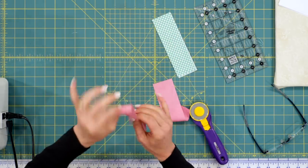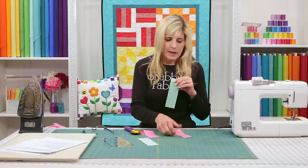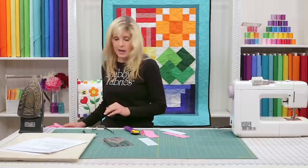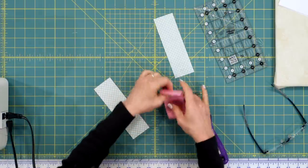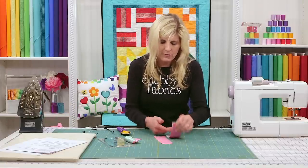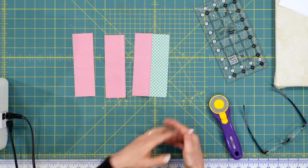With a solid fabric it's hard to tell the right from wrong side, but with a print it's very obvious. When you sew strips together, you put right side to right side. Take this to the sewing machine, sew a quarter inch, then press that seam. I want to show you what it's ultimately going to look like: put the pieces right sides together, sew the quarter inch, then press the seam to the side. I'm showing you the goal so I can take you on the journey of how to get there.